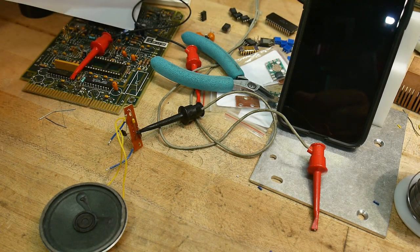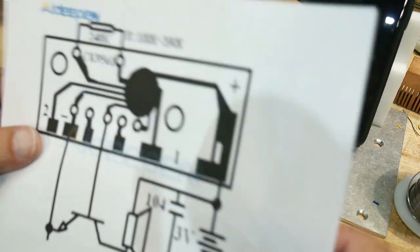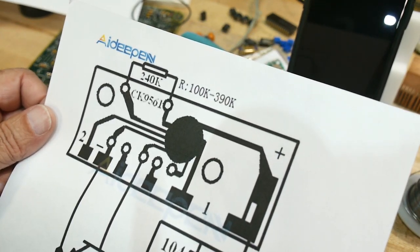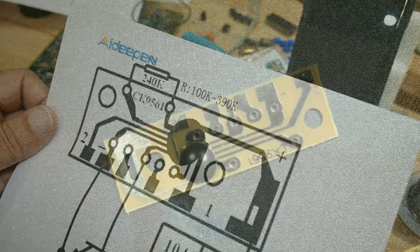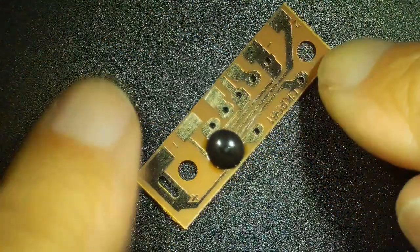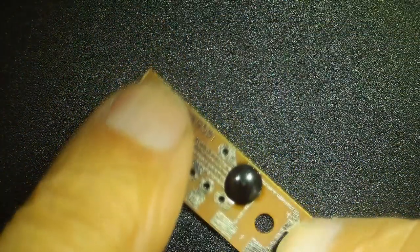Chip of the day. This is another module that has a single chip, so we're going to call it chip of the day. We're going to call this a CK9561 chip. It is a sound generation chip and it has four different sounds.